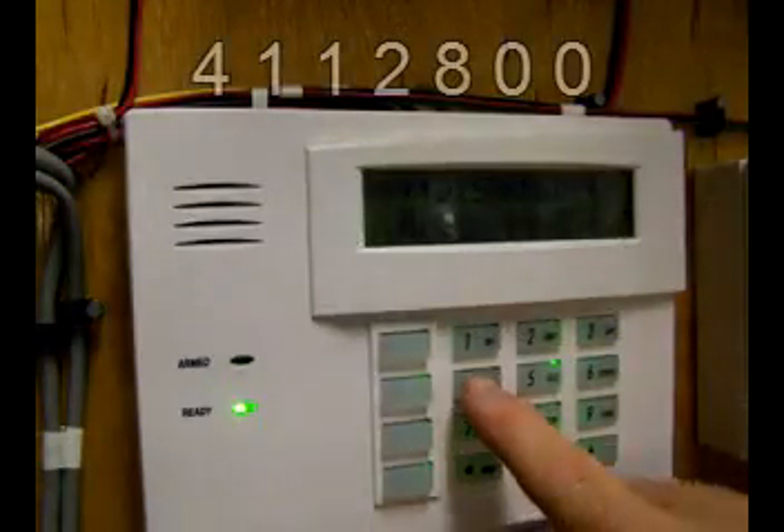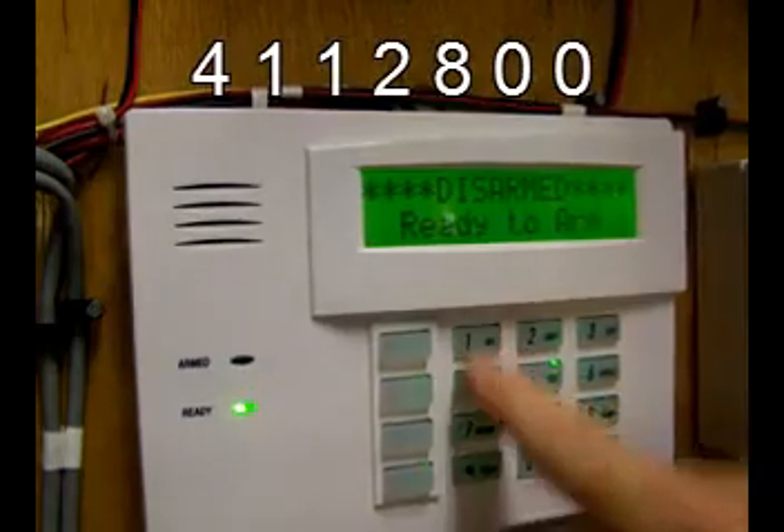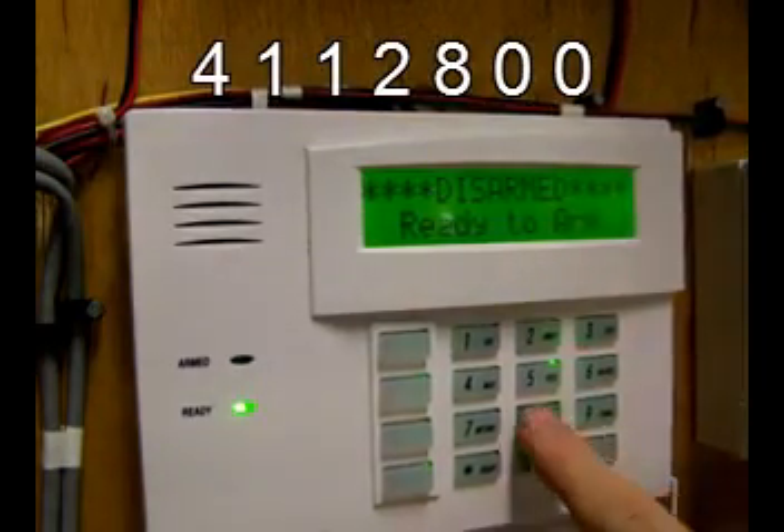If you already know the installer code, skip everything you've seen up to now and simply enter the installer code followed by the number 800. This also will put you into programming mode.